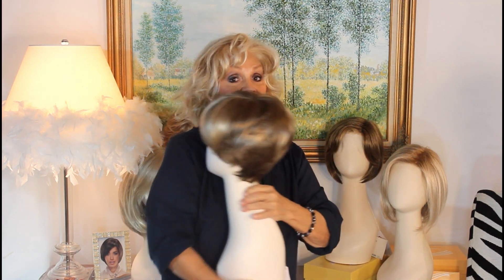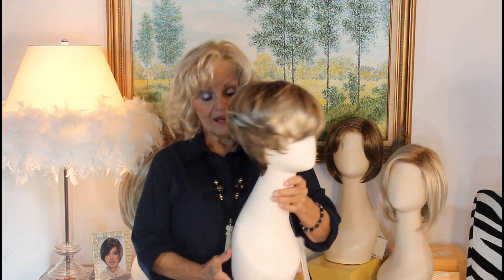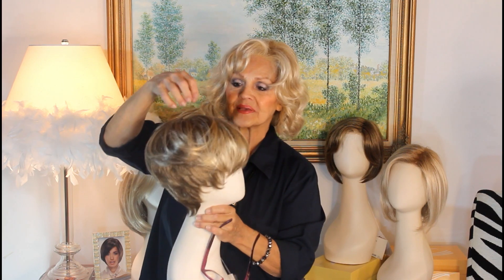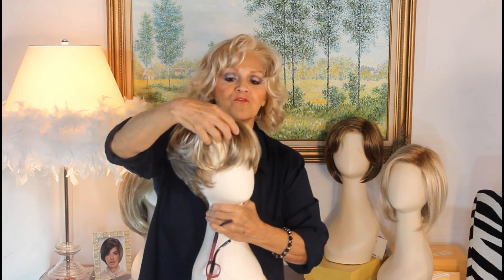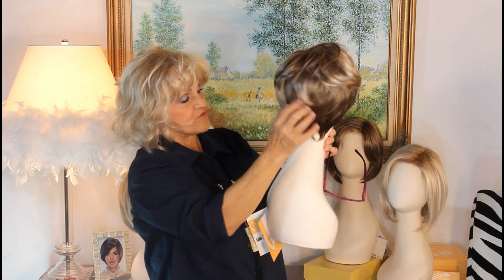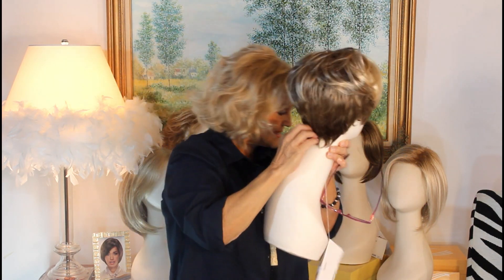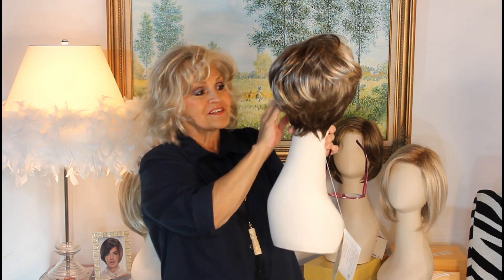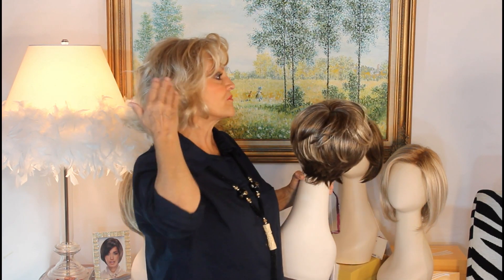Her name is called So Stylish, and it truly is because it's longer on top — about five inches here, four and a half, five and a half — and then down here it's in your fours and your threes. But the nape is only one and three-fourths, so it's really short, and then the sides are like two, two and a fourth.